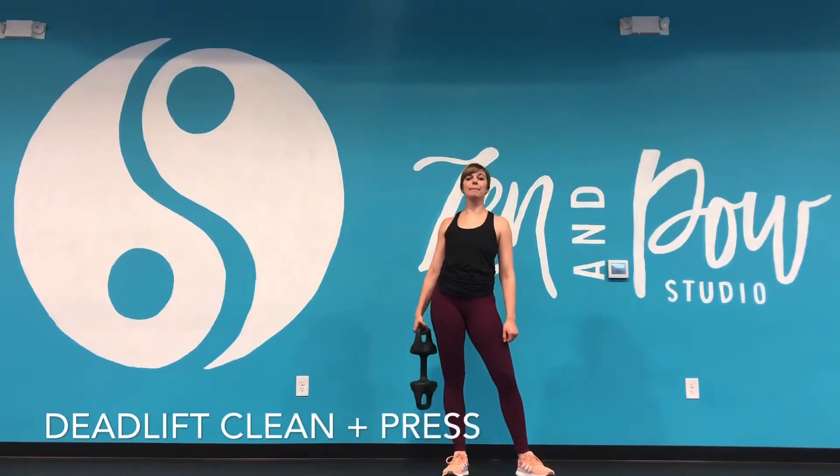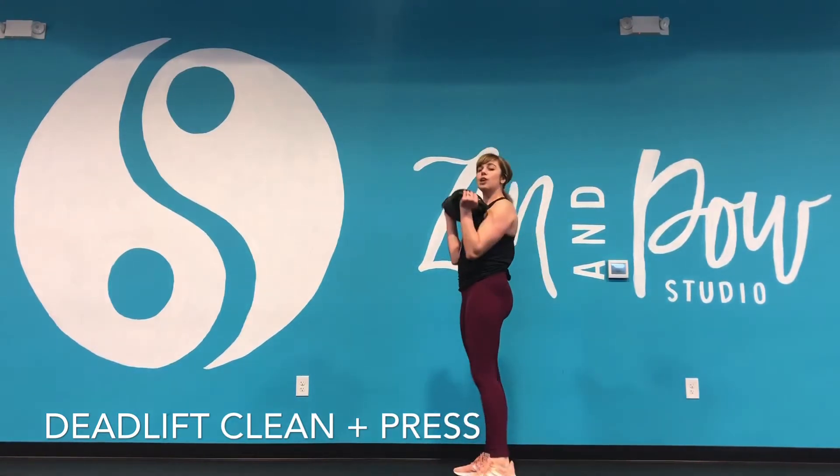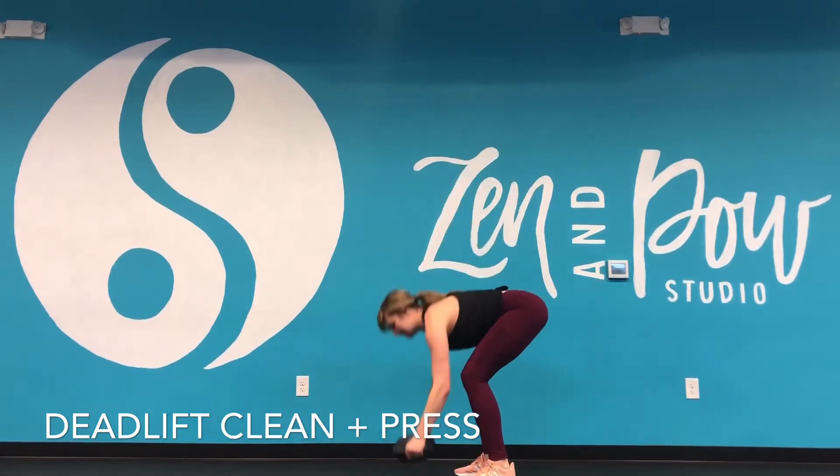Hey Tribe, it's Steph showing you a burpee, clean and press with the torpedo. So for this one, we have both hands on the torpedo, we come down into a regular burpee, in that plank.